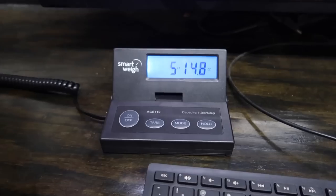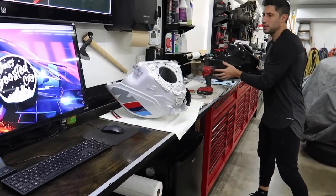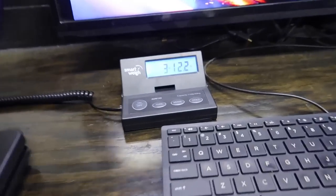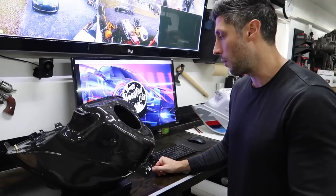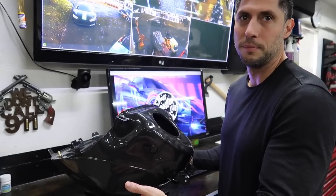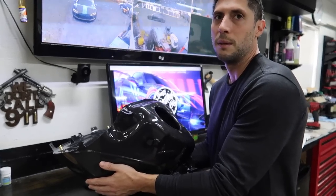There we go — weighing the stock tank: five pounds 14.8 ounces, we'll call it five pounds fifteen ounces. Now let's weigh the carbon tank: three pounds twelve ounces. So that's about two pounds three ounces difference — almost two and a half pounds lighter. Every ounce counts, but we'll take it!